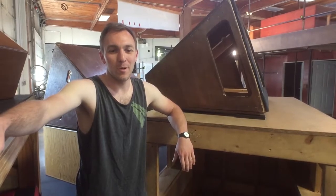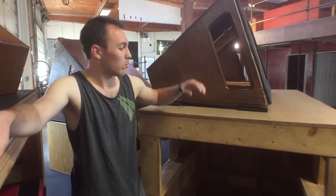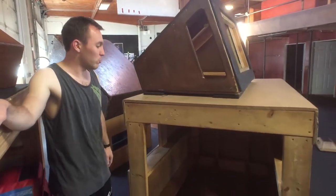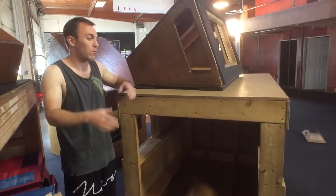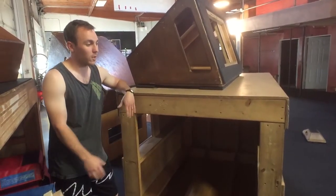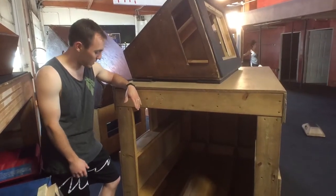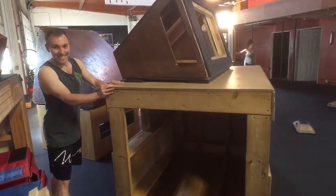A quick post about fixing and maintaining obstacles. This is a six by four box that we built back when the gym was just moving into this space. We always assumed it would sit upright on the ground, so we didn't build a bottom for it. Sure enough, a couple years later the gym changed, it started moving around, and because it doesn't have framing at the bottom — that's not good.